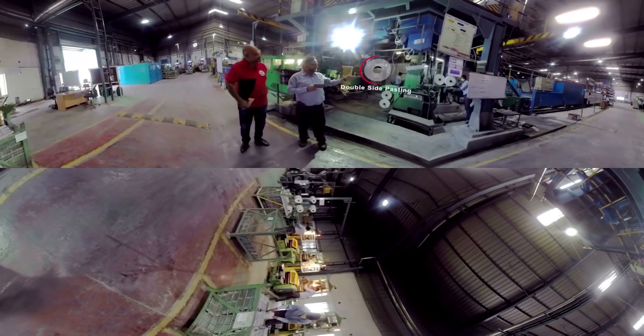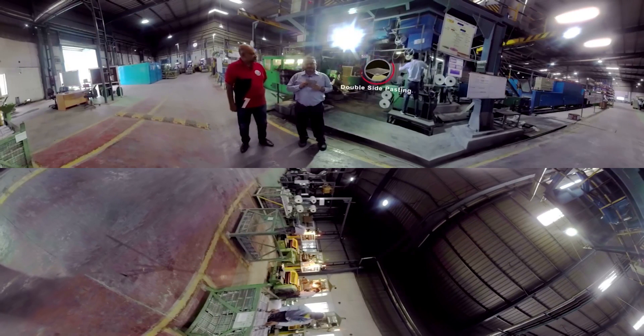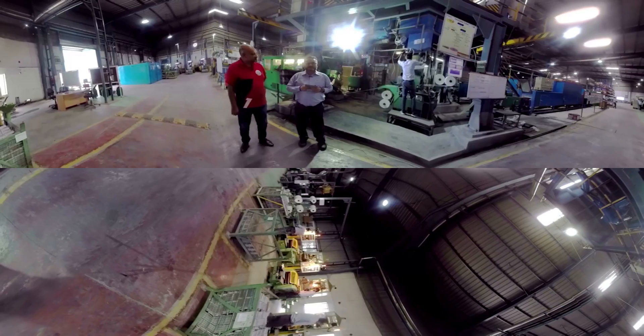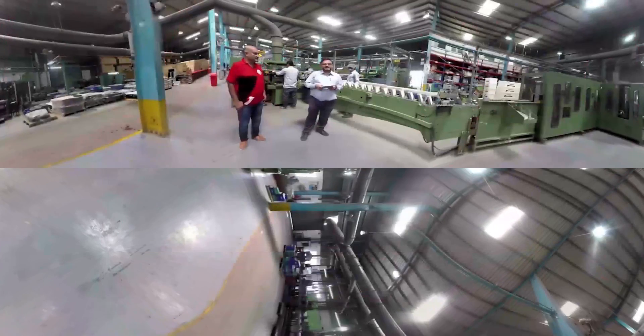In this machine we use double-side pasting technology. We achieve adhesion from both sides, which gives us no chance of flaking. Now we take you to the assembly operation.